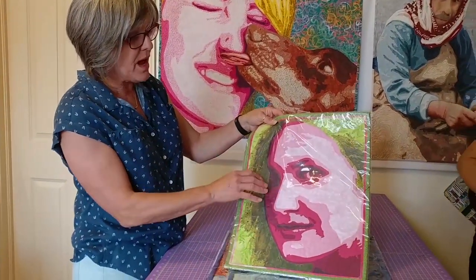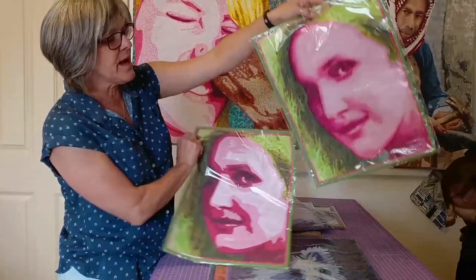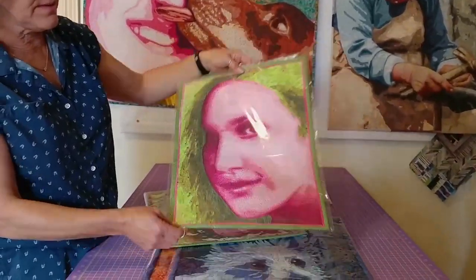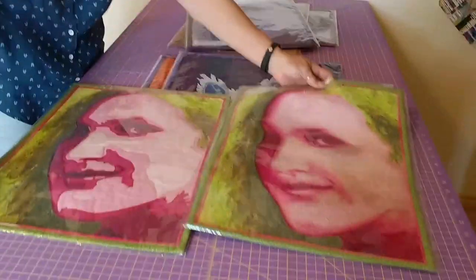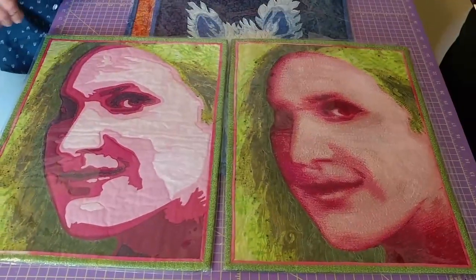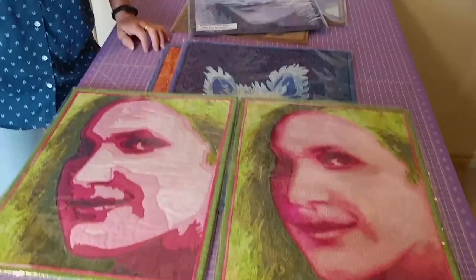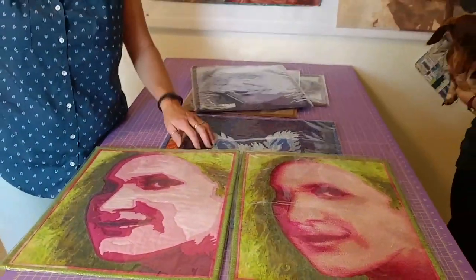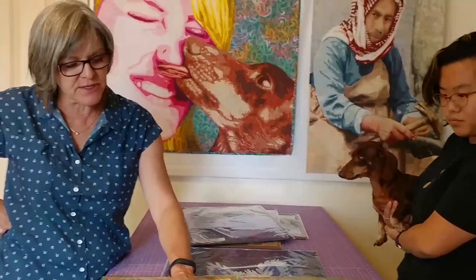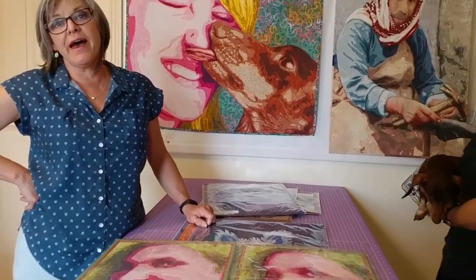I made two identical quilts — let's look at them side by side. The one on the left is the applique and the one on the right is the thread painted version. You can really tell the difference between the two, and both look absolutely stunning. The idea of the thread painting is that it softens the edges so it's not quite so cartoonish.